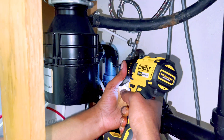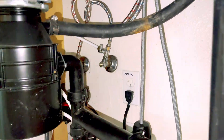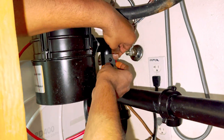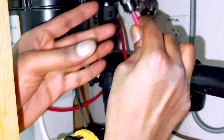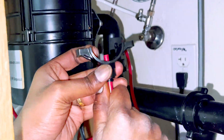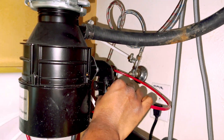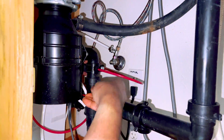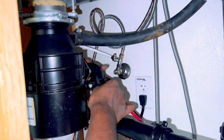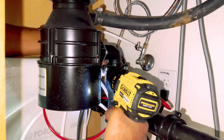Drill a 1 quarter inch hole on the drain pipe. Put the sticker on and insert the tubing through the drain saddle. Push the tubing into the drain pipe and fasten with the screws.